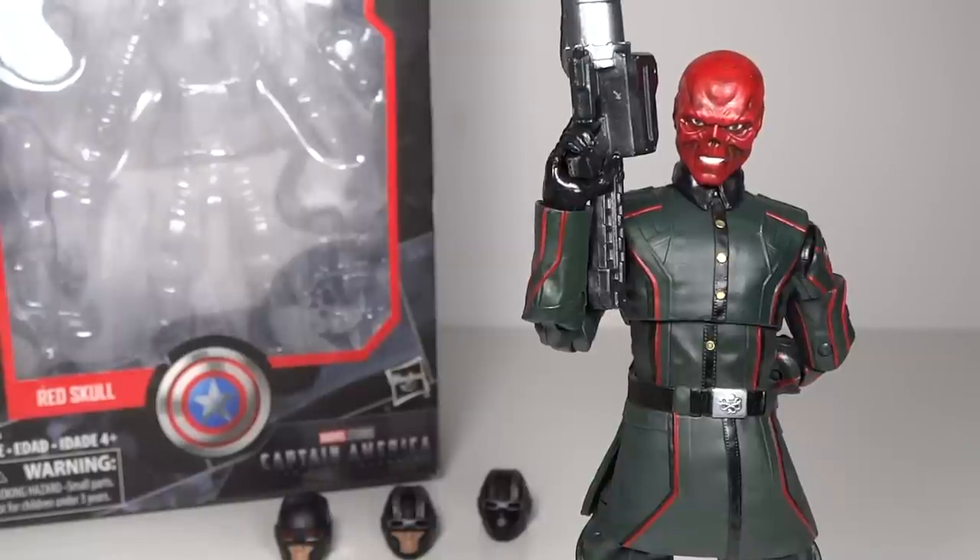Mr. Transformers 96 here for another video review. This time we have my first review from the Marvel Legends First Ten Years series of figures, being Red Skull in the single-carded set.